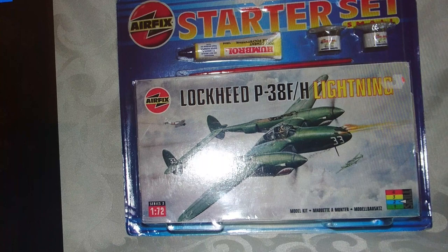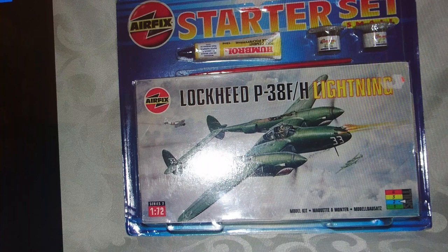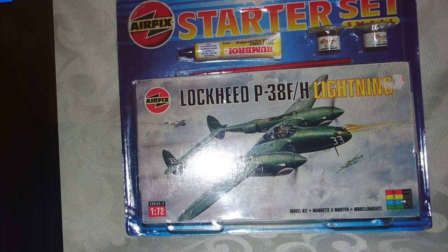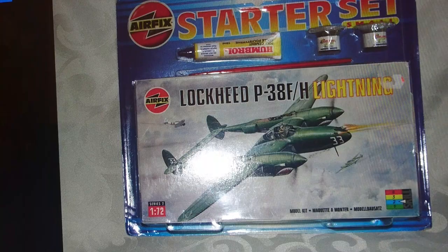Airfix also produced a starter set using boxes left over from the previous generation — the same box as the 1993 release but introduced in a starter box. The paints included are Humbrol acrylics with a tube of glue and a brush. The difference between the Heller and the Airfix sets was that the paint and brushes were pretty poor quality, and the Humbrol acrylic paints aren't very good in these starter sets — there's usually not enough of them. That's the 2001 release.